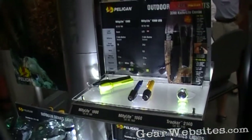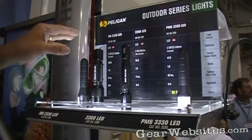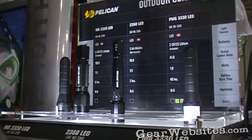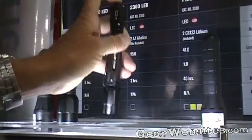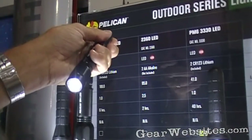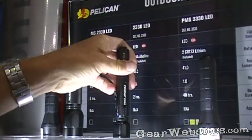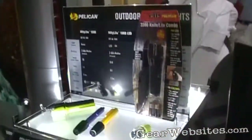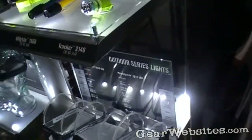The 2360 is the first AA tactical light that we manufactured. Instead of using the CR123 lithium batteries, which can be expensive and hard to find, we now have the AA. It has 95 lumens of power and retails for $49.95.